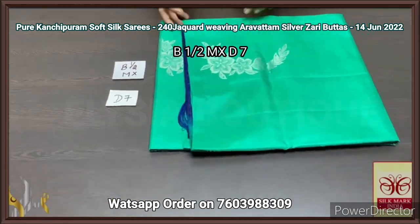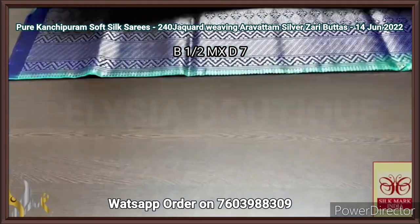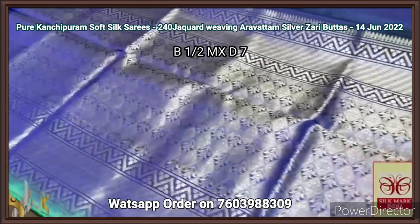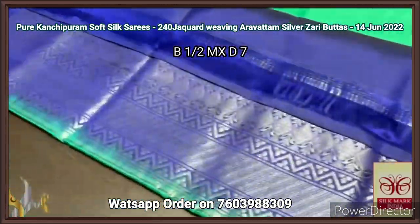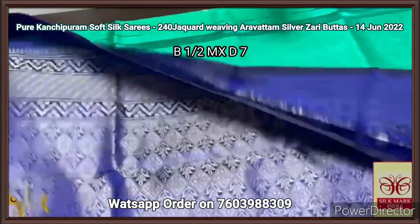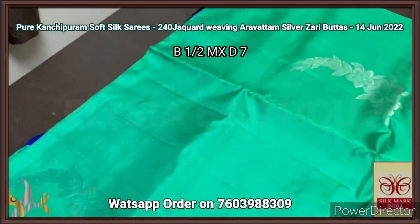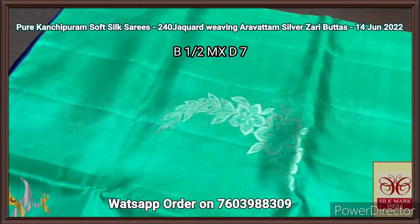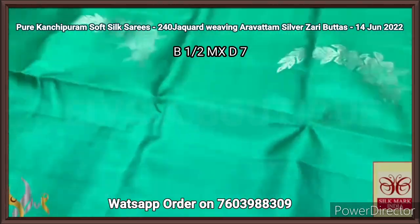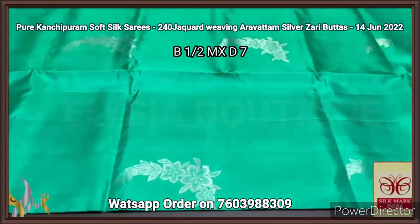Pure Kanjiburam soft silk saree, double warp, a very trendy premium quality soft silk sarees in a borderless concept with alluring combination colors. We have a beautiful dark blue — a potion blue color Pallu — with very elegant Pallu design, completely Aravatam weaving design, silver zari used. With the same color blouse piece. Very contrasting — the saree is in a rama green, light shaped rama green color — very trendy design butas in 240 jacquard weaving, big size Aravatam design. You can see the clarity — perfectly hand-weaved, elegant work. The combination is also beautiful with authentic silk.